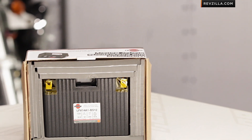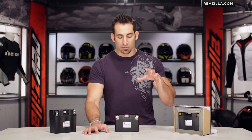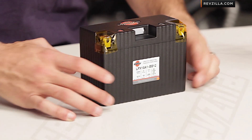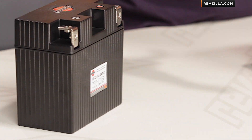Shorai batteries produce really an upgraded battery for all types of power sport applications – motorcycle, ATV, personal watercraft. The benefit of the lithium-iron technology versus lead-acid technology is it's longer lasting, it's lower maintenance, it's lower weight – up to 80% lighter compared to a lead-acid battery – but it produces higher cranking power.